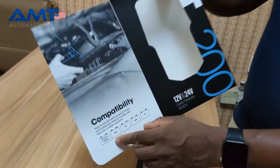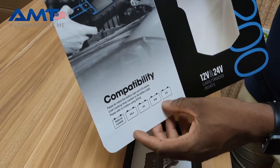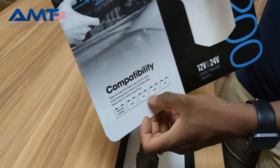You can see all types of battery — whether it's a flooded battery, AGM (that's absorbed glass mat), the gel battery, or any of the other types of batteries that you can see from here.